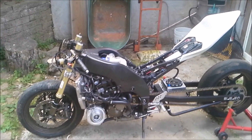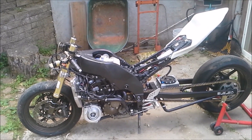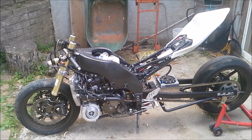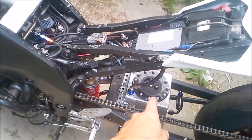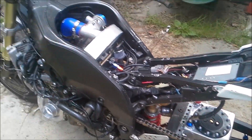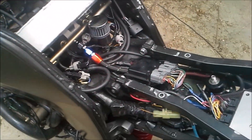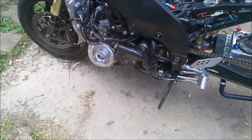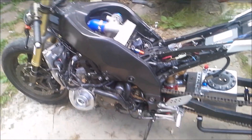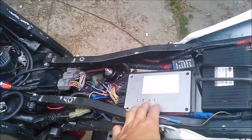Alright, got my ZXNR out — gonna see if she'll start. It's gonna be her first startup. She's got E85 in the tank, thousand CC injectors in the fuel rail, adjustable fuel pressure regulator, stock engine, T3-T04E turbo, and the Micro Squirt ECU. That's pretty much it.